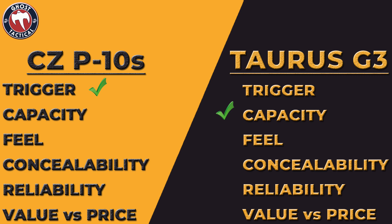Next we're talking about feel. The CZ doesn't feel bad — it's got some texture on the grip. But honestly, including all guns I've owned, the Taurus G3 right out of the box is a fantastically feeling gun in the hand. We're definitely giving feel to the Taurus G3.